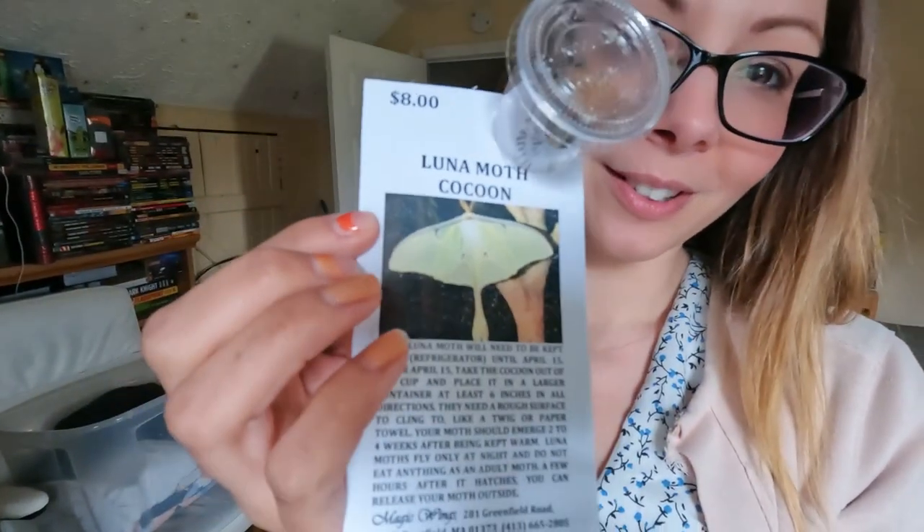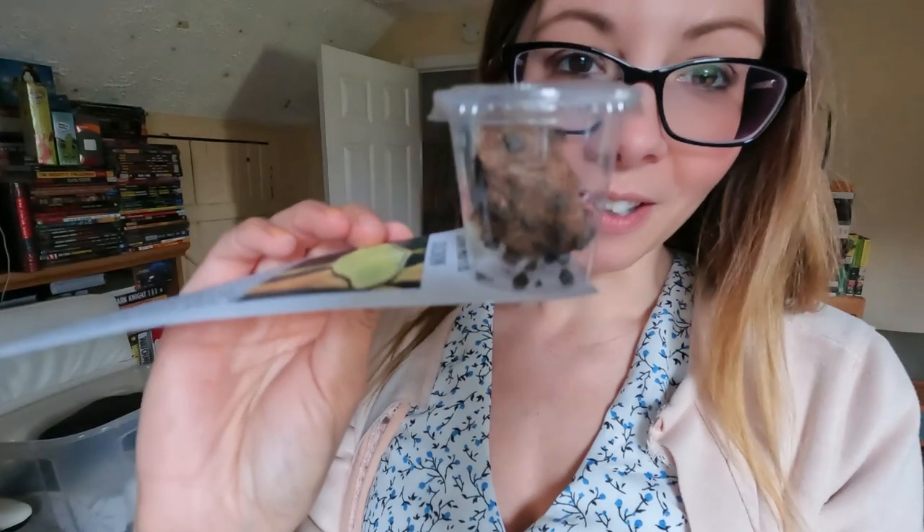The luna moth cocoon is right in here and he's been in the fridge since we came home. It says your luna moth will need to be kept cold in the refrigerator until April 15th.